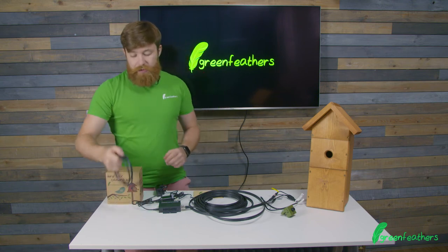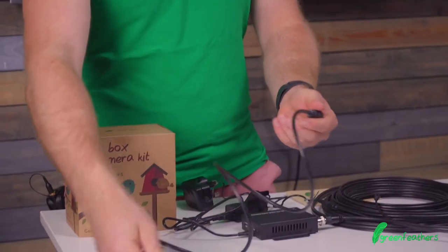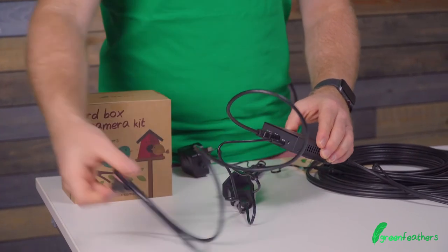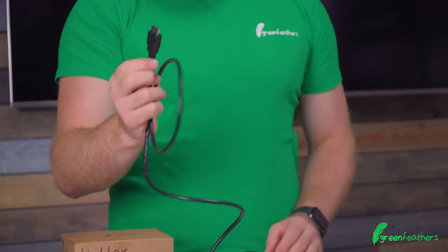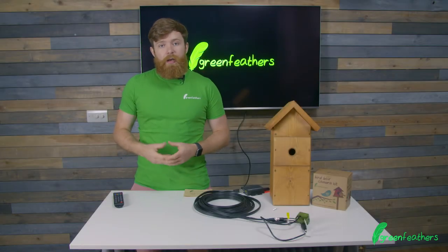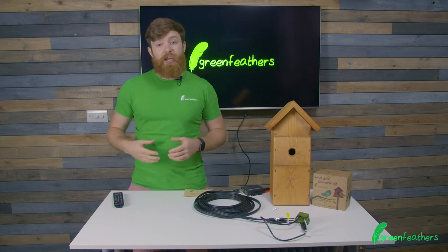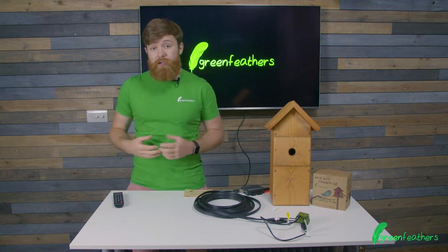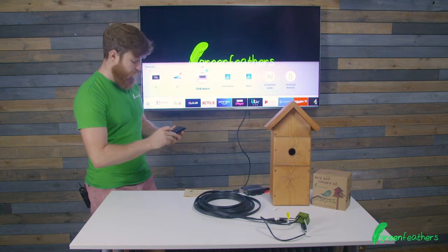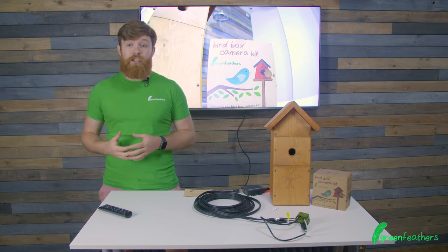The next thing we need to do is take the HDMI cable and plug that into the HDMI converter, with the other end going into the TV set. Now that we've got everything connected from our camera to our TV with power going into all the devices, we just need to change the input or source on our TV. We select the HDMI input and there we go — we've got our 4K image on our TV.